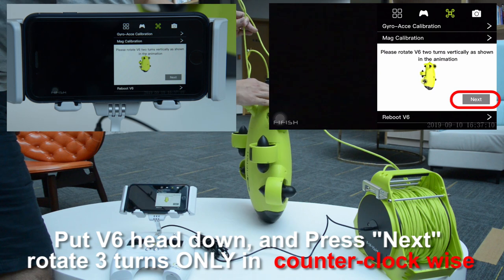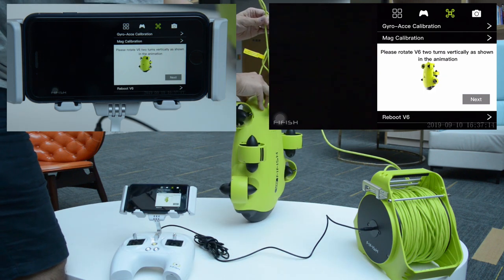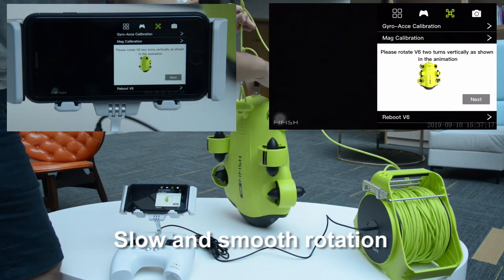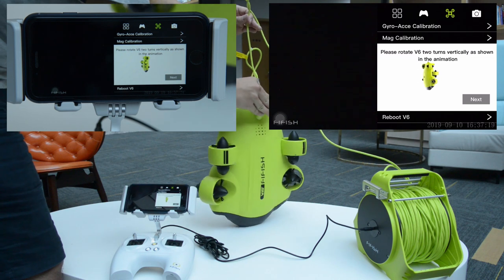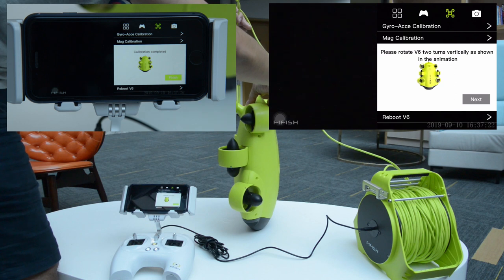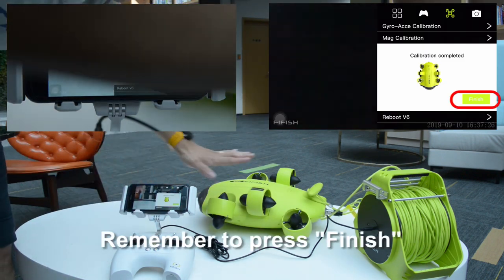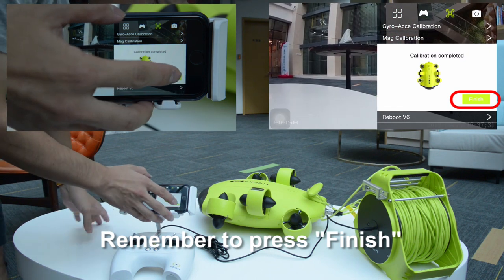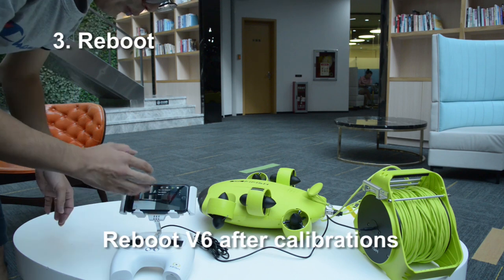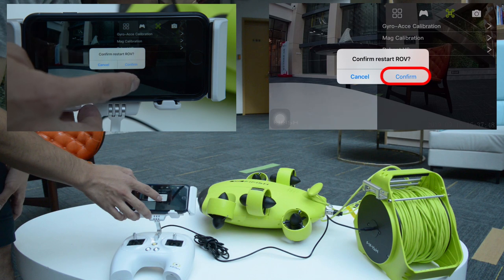Have it make slow and smooth rotations in counter-clockwise. Remember to press finish to let the system memorize your settings. Step 3: Reboot the V6 when you have finished calibrations.